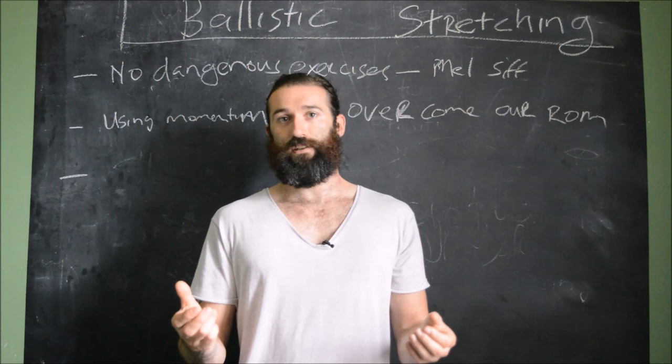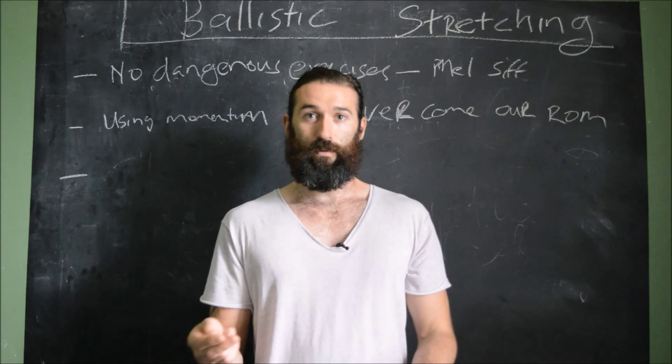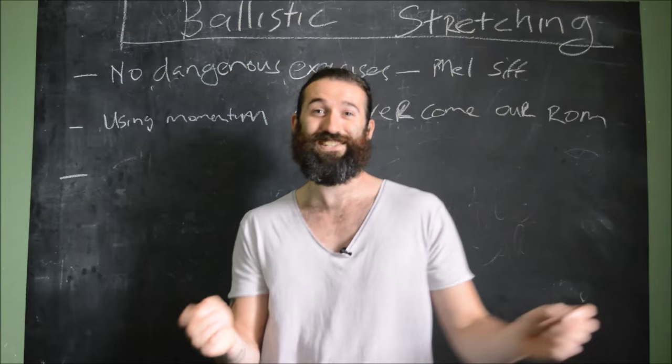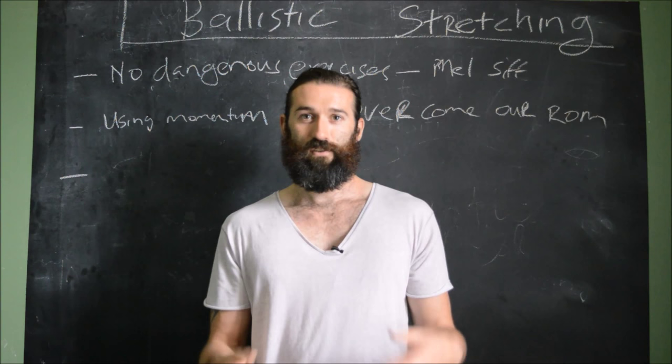That's my quick rundown on ballistic stretching. In terms of safety — in terms of studies — I coach more people in a week than most of these studies have as subjects. I've been doing this for years, and my injury rate from this is zero. I've never injured anyone from doing this properly. Give it a go. I will be posting these exercises, including the fabled how-to-get-your-toe-to-your-nose stretching — that's coming up in the next month. Welcome back to Emmett's Blackboard. Let's go.